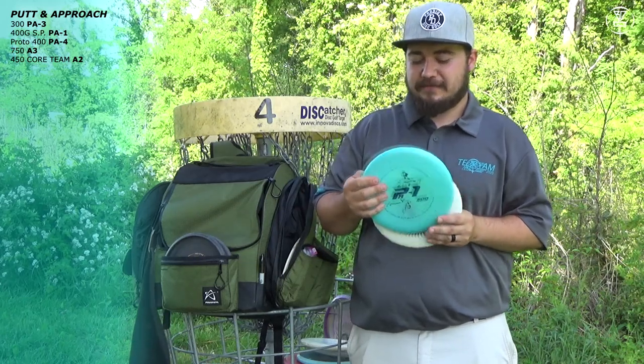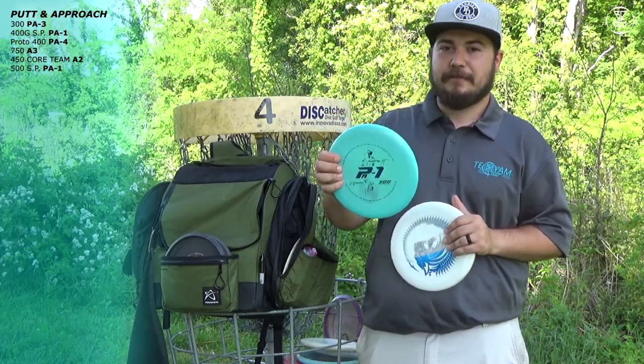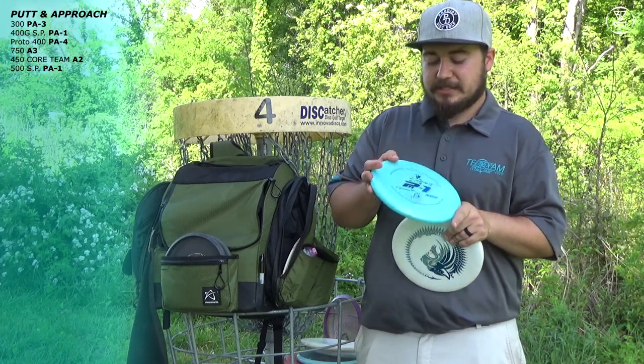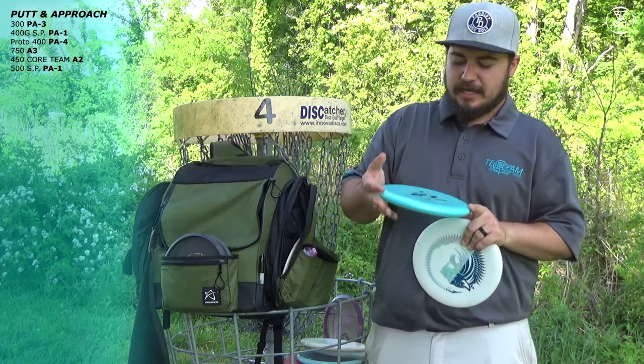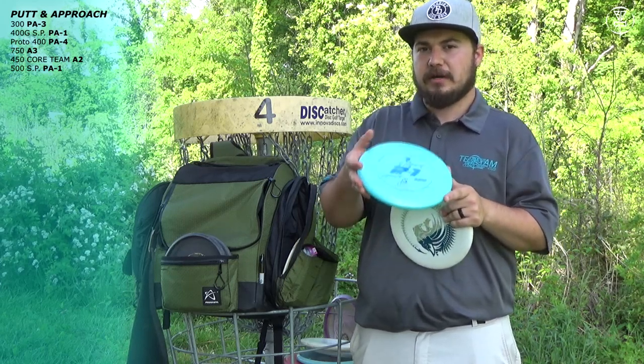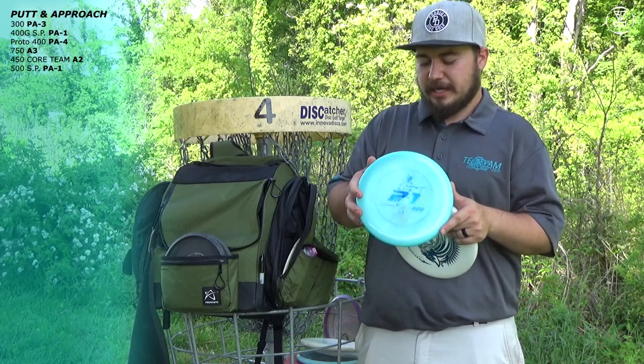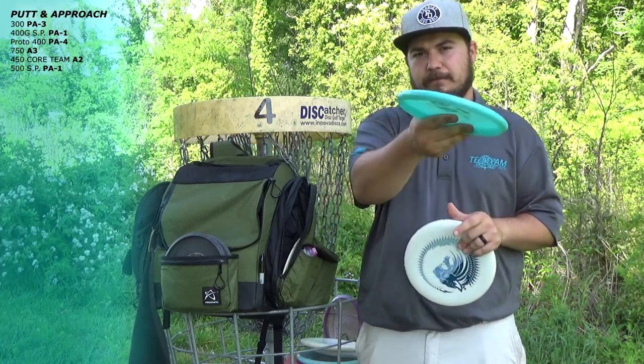Next I got something new in my bag — it's the 500 Sepo Paiu PA-1. This thing is a lot beefier than I thought it was going to be. It's great for backhand hyzer upshots. When it comes to forehands, these are not great forehand discs unless you get really touchy with it — they just tend to flip over when you forehand them.